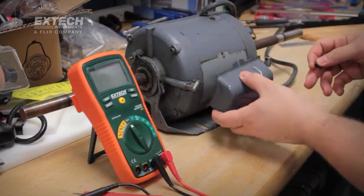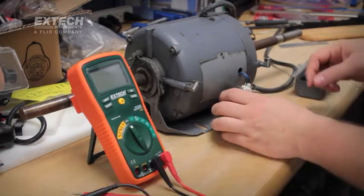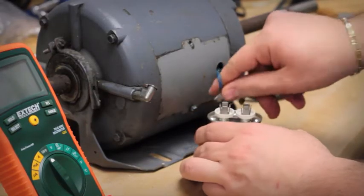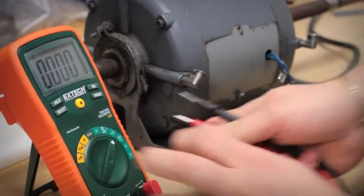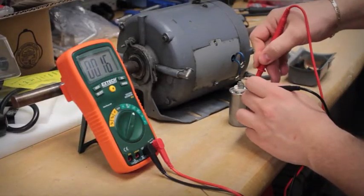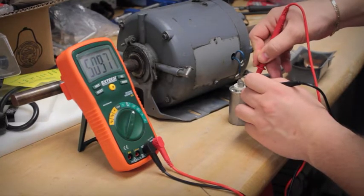You can also test capacitors with the capacitance function. Capacitors are everywhere. Whether you're working on a breadboard project or troubleshooting your home heating system's blower motor, chances are a burnt-out capacitor could be the cause. This useful function helps you get right to the problem.